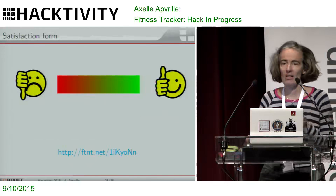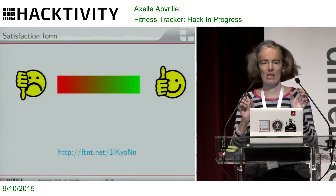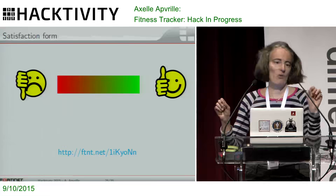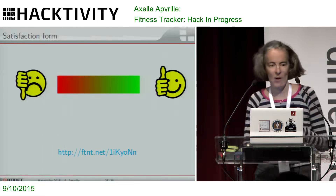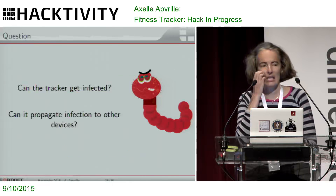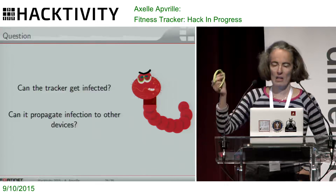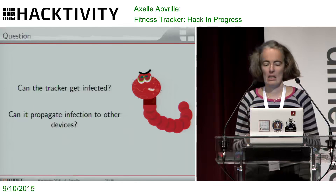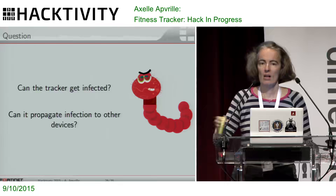When it comes to satisfying management, it would be helpful if you could fill in the satisfaction form — scale zero very bad, five excellent. Be sure that if you put zero, I'll trash it. And if you can generate $19.99 instead of five, that would be interesting for me as well. The real question my management would be interested in is: can this tracker get infected? I'm working with Fortinet as a malware analyst, so this is really what my boss will be interested in. Or can it propagate malware to other devices?